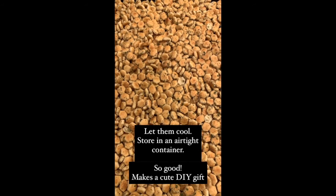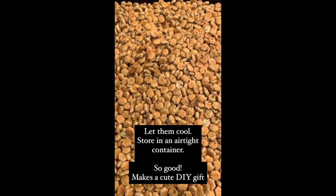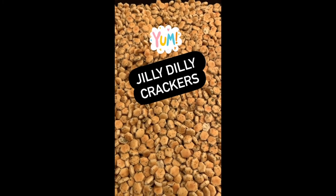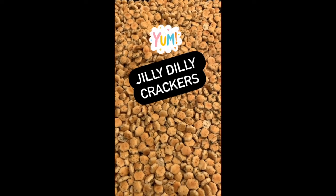They are so good — I dare you to stop eating them. I like to put them in soups, I like to throw them on a salad, and I also just like to eat them out of the bag. Jilly Dillies!